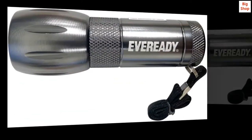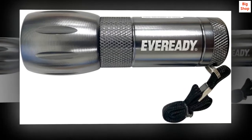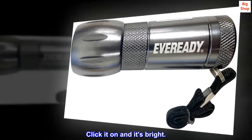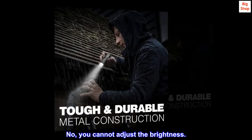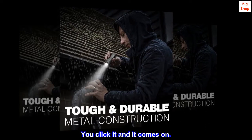Top reviews from the United States. Handy, general purpose flashlight. Simple — click it on and it's bright. No, you cannot adjust the beam. No, you cannot adjust the brightness. You click it and it comes on.